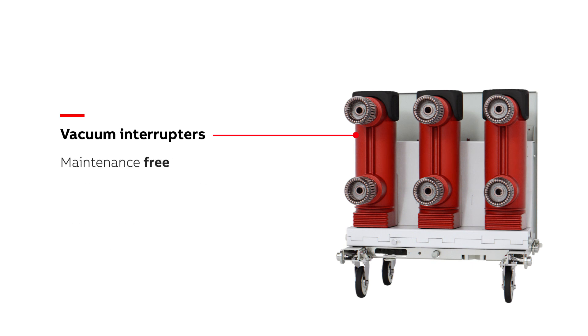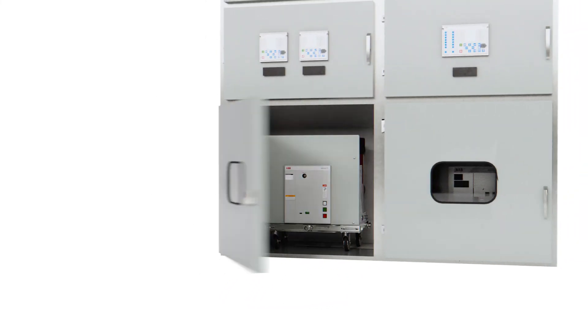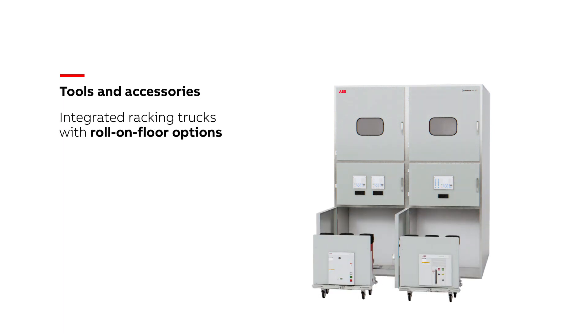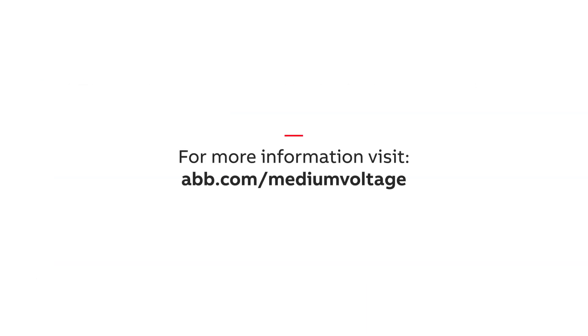Embedded vacuum interrupters are essentially maintenance-free with no moving parts and long service life, equating to more operations and less downtime. ABB provides a wide range of circuit breaker types for both the ANSI and IEC market. All breakers have integrated racking trucks with roll-on floor options available for non-arc-resistant switchgear. We offer a variety of circuit breaker tools and accessories to help personnel safely maintain and operate the switchgear throughout its lifecycle. Find out more about ABB's ANSI circuit breaker portfolio for medium-voltage switchgear by contacting an ABB representative.